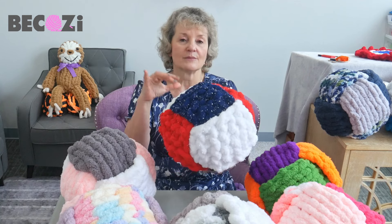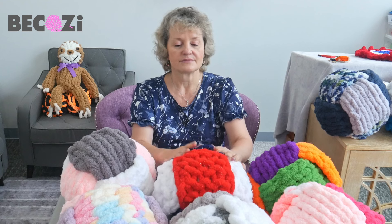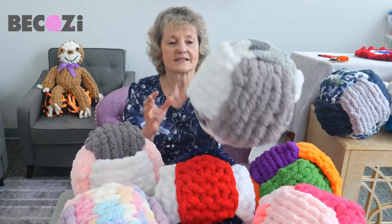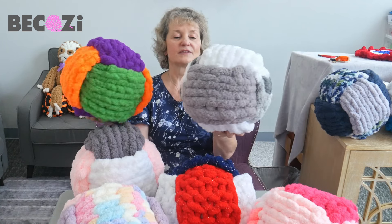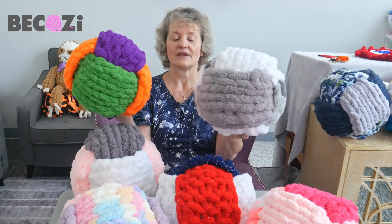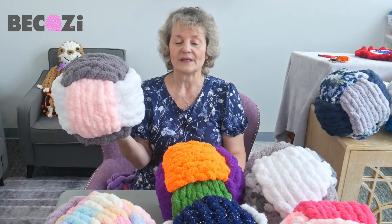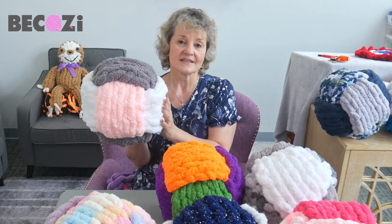Inside there is some stuffing — you can just use any stuffing you have from an old pillow or something like that. This is our Jumbo Chanel and this is our chunky Chanel. You can see the difference: Jumbo is thicker, fluffier, and softer. We will be making this beautiful pillow. Go to bekozy.net, get some yarn, and let's get started.